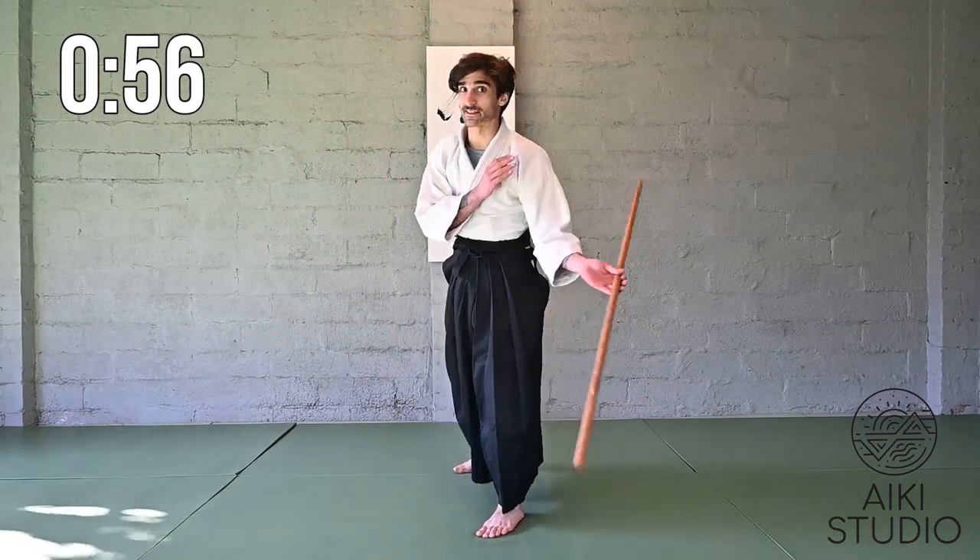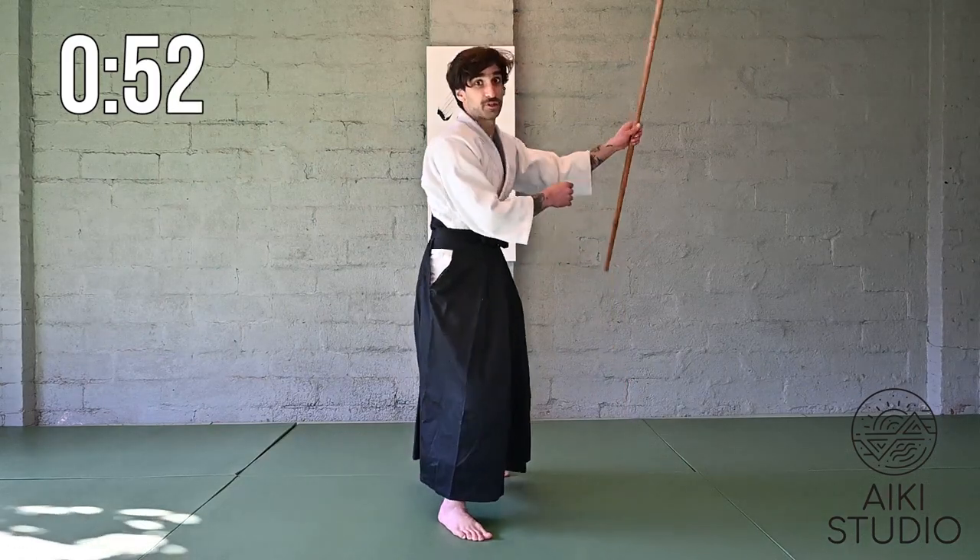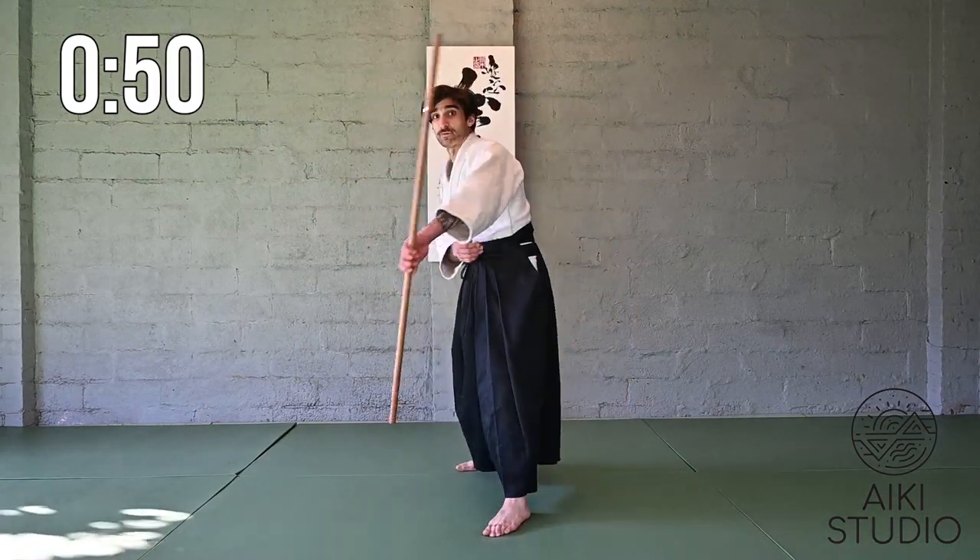Now back to our alternating hands. This time we're going to alternate our hands and feet together. So as we switch to the weapon in the right hand, we'll bring our right foot forward, then into the left hand with our left foot forward.